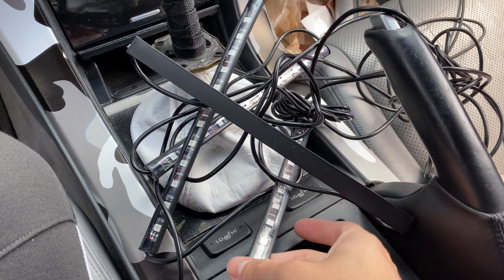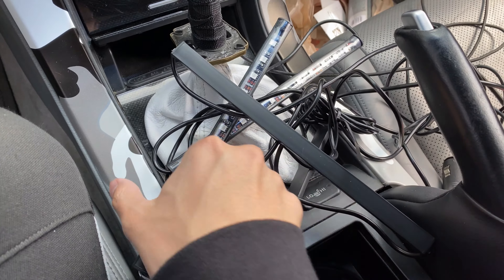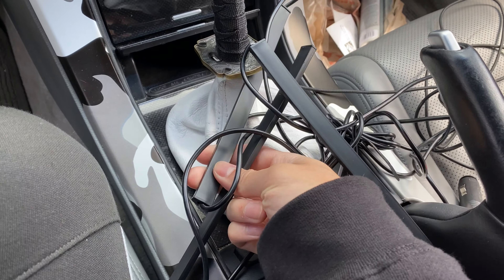If you saw my DIY on how to make custom football lights, I honestly got bored of it because it was just one color. This new one can be multiple colors and I kind of just want to do what I want with it. Alright, so I got all the 3M double-sided tape off.